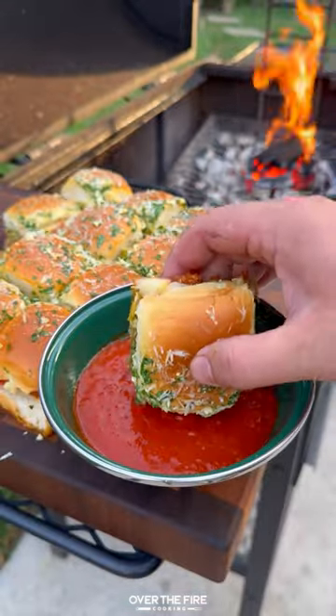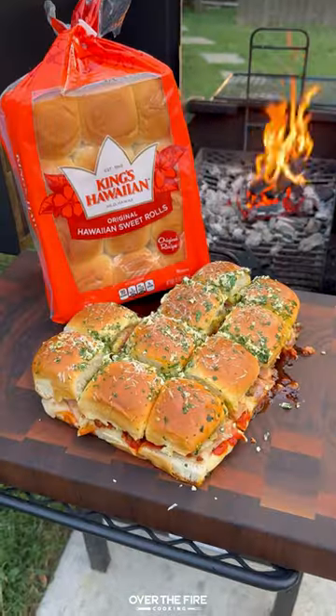Then pull these guys off, let them cool, slice them up, and serve with some marinara on the side for dipping. And we're diving in — all right, let's try it out. Recipe on the blog, cheers!